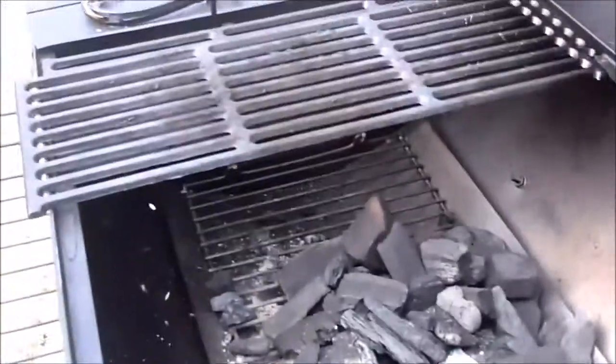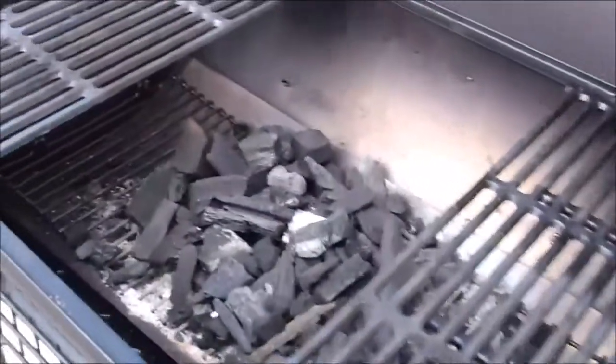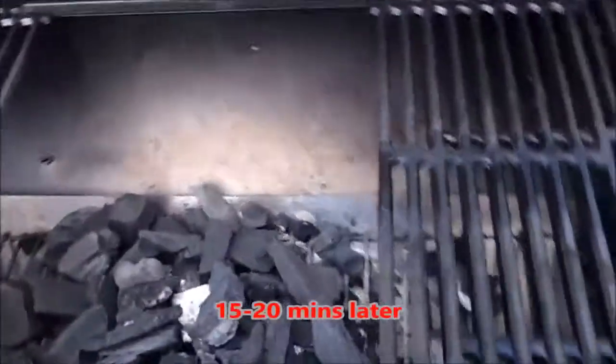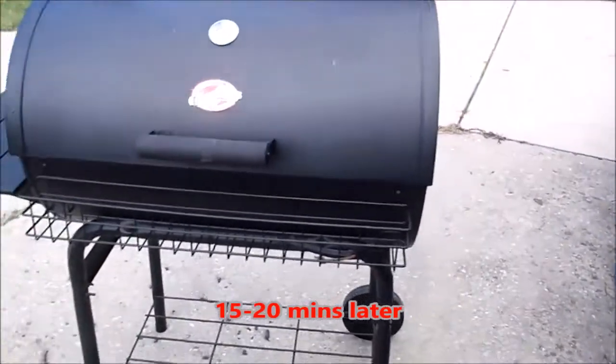I've cooked a few times on here but let me fire it up, get the smoke rolling, and I'll be right back to show you exactly what it looks like with the smoke rolling and how the sides are sealed.